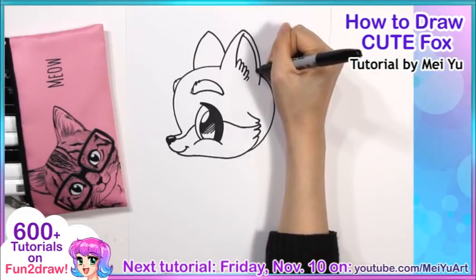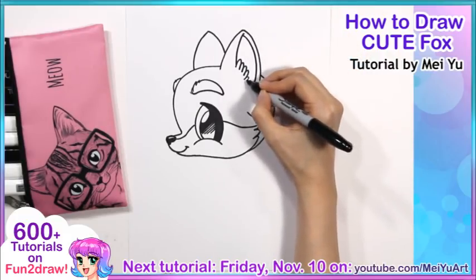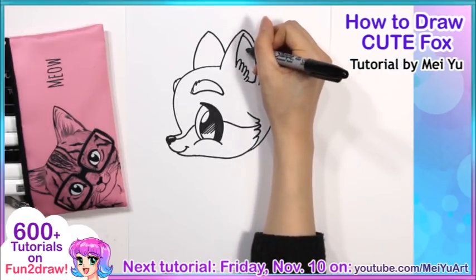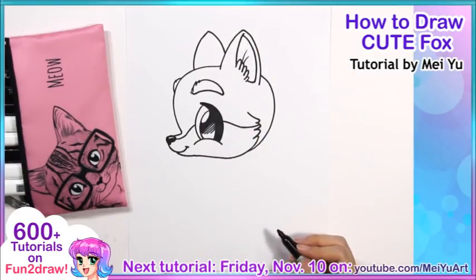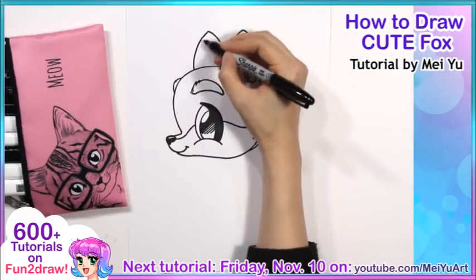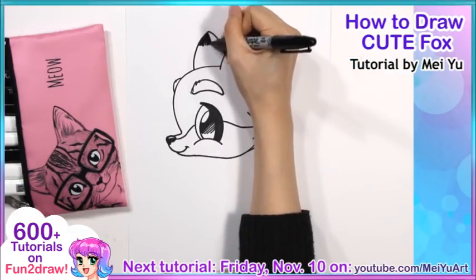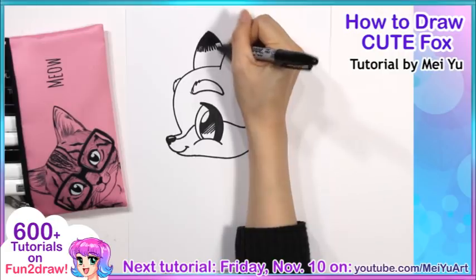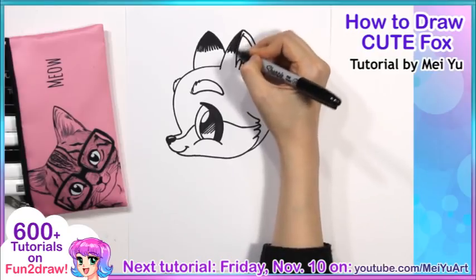And then draw another curve that's kind of close to the edge of the ear, and then just close it off. So that's a really simple way to draw the inside part of the ear. And add some little hairs. The other ear is kind of flipped to the back, so we're not going to see the inside part — we see the back part. To make this look more like a fox, I like to shade the tip of the ears, like that. And then one more right here.